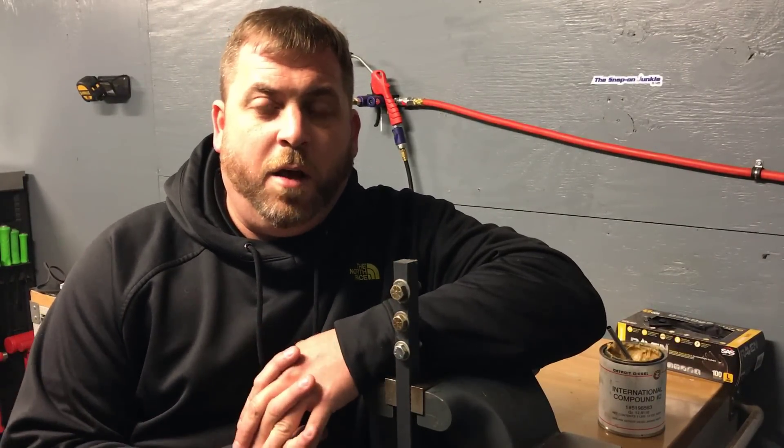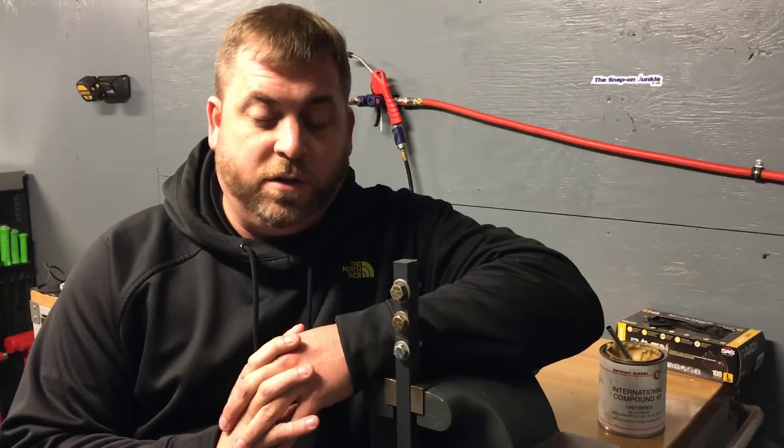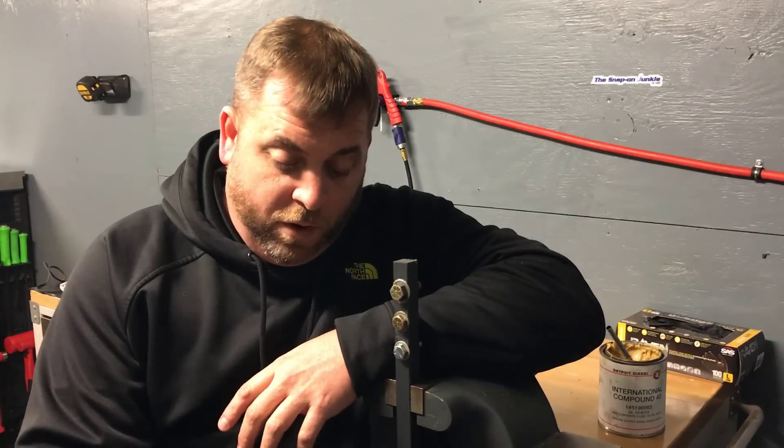Hello YouTube, this is Justin the snap-on junkie, and today I'm going to talk torque wrenches — some different things about torque wrenches that you guys should know. I have two styles — I don't have the new electronic ones, but I have two different styles of torque wrenches that I'd like to talk to you about and how to use them properly.